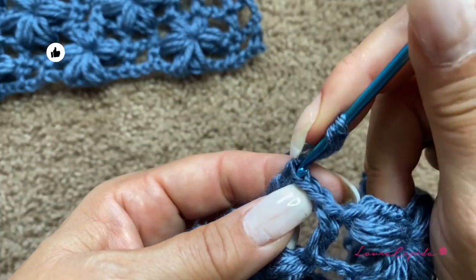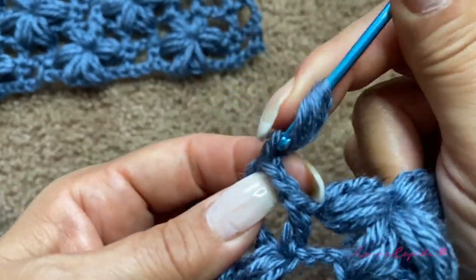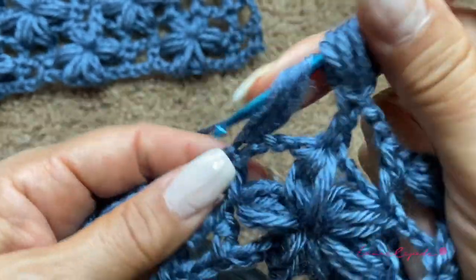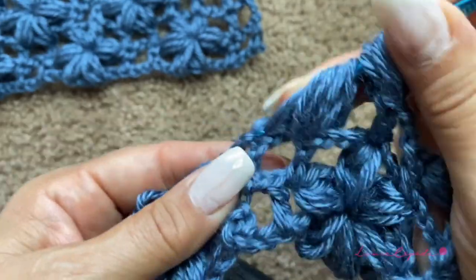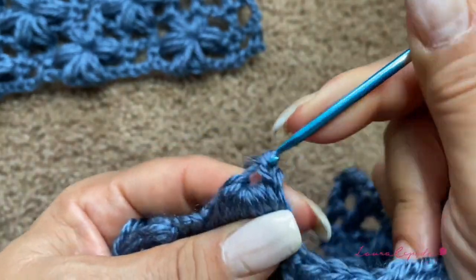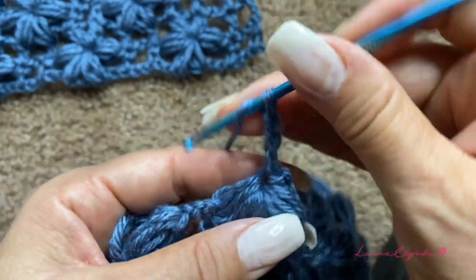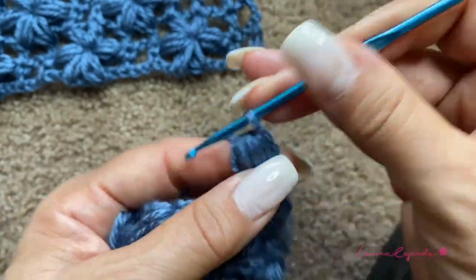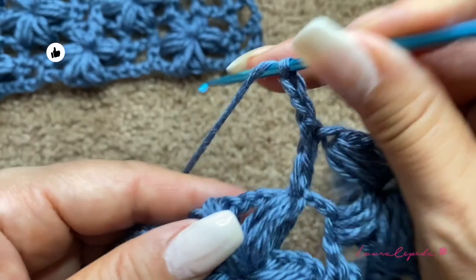I'm going to review with you and make the first part of the flower again. Remember this is the first row of the two that make one series. Please follow along and finish this row with me so we can review together. If you have any doubts, leave them in the comments — as soon as I can read them I will answer back. I promise I do read all comments — thank you so much for your nice comments and support.